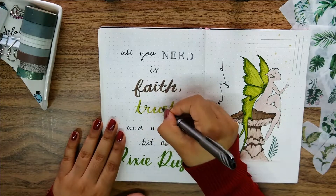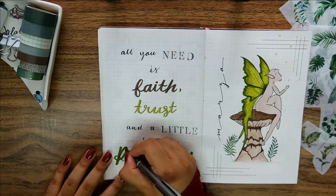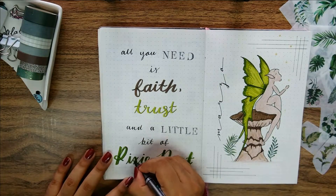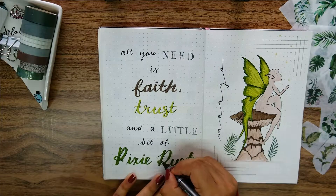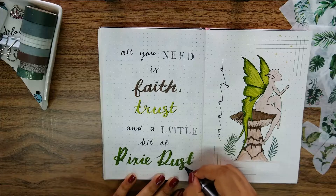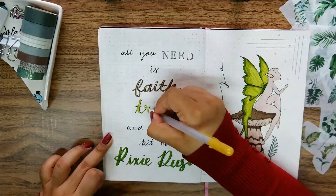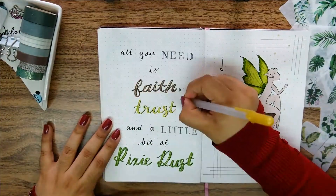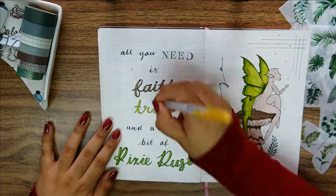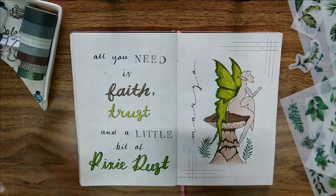I used to not be very fond of quote pages in my bullet journal especially because I wasn't confident in my hand lettering, but now I find them exciting to do. I think of them as another type of creative outlet and they're just a fun way to fill in a blank page that otherwise would be left empty. To finish this off I included some highlights to the calligraphy with my gold gel pen, added some fireflies and used a couple stickers for more decoration.